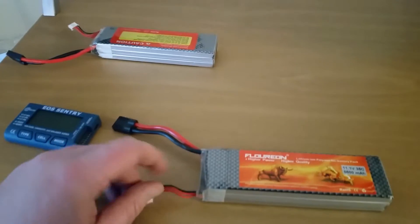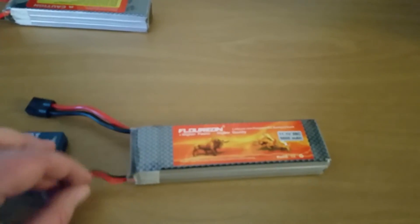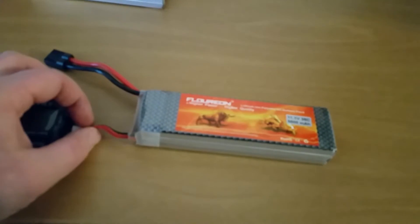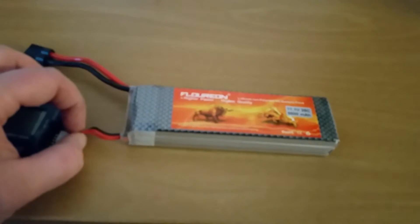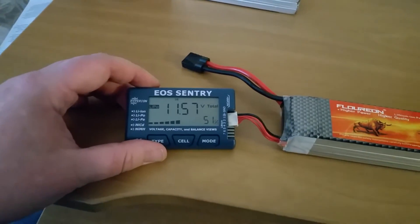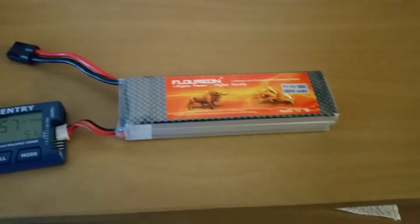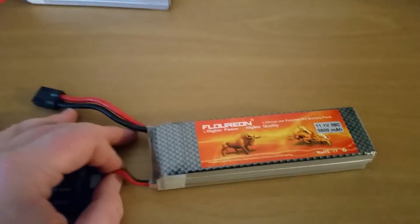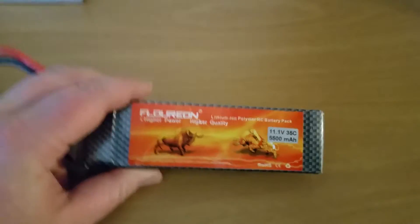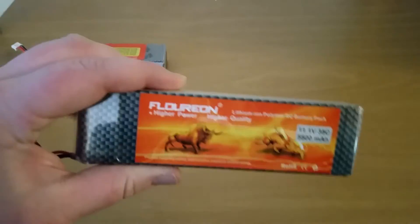Let's check pack number two. Look at that — 51%. Wow, guys. I think these packs have really proven themselves over the last couple months. I've gotten tons and tons of use out of them.